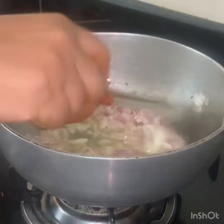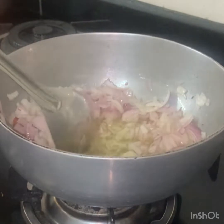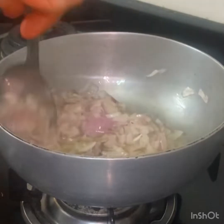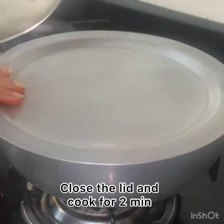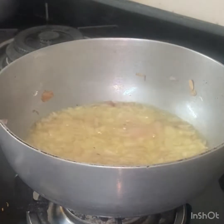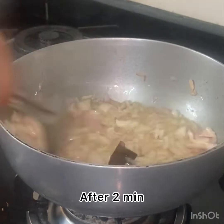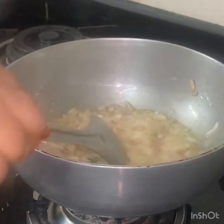2 minutes for the color to change in the middle — just about 1-2 minutes for the oil. 2 minutes of color change, then make it a paste in the pan.